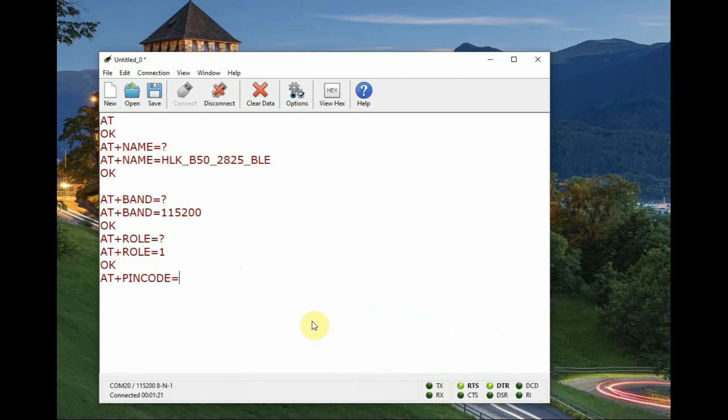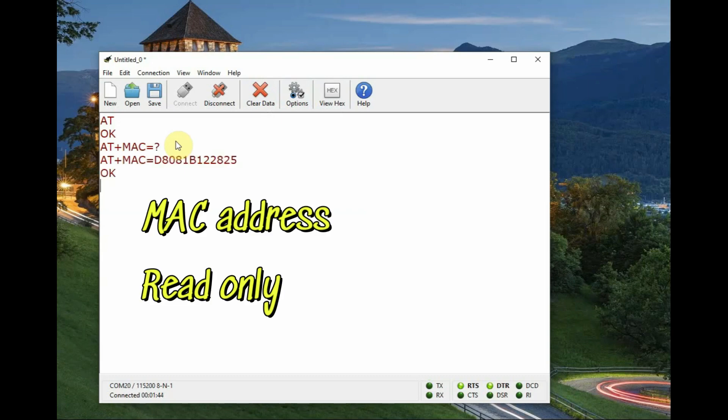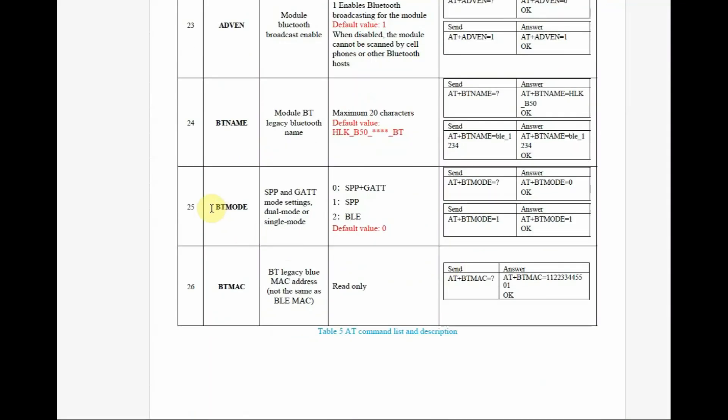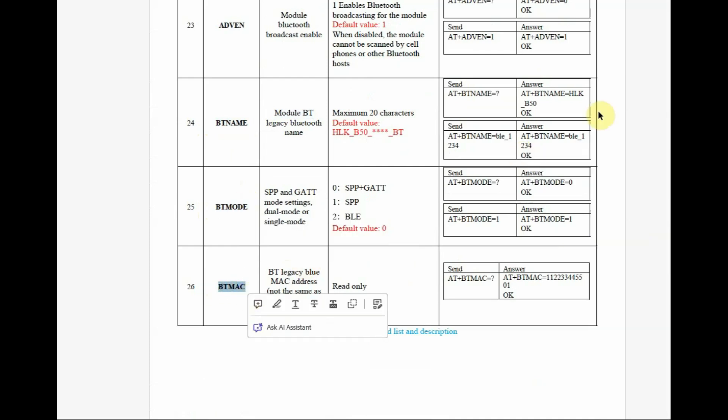AT+PINCODE=? will return the password, which is six zeros — that is the default PIN code. You can change it if you want. AT+MAC=0 will give the MAC address. This is read-only; you cannot change the MAC address as it is unique.